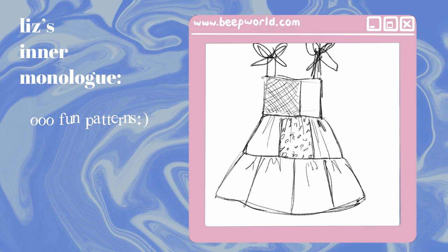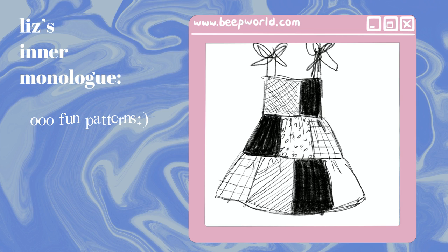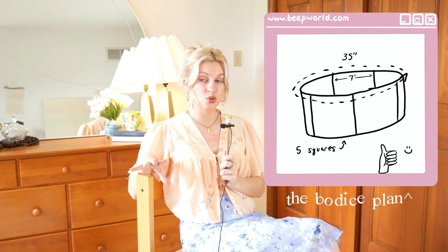Next I had to figure out exactly what size each of these squares would actually be. This part involves some light math, but stay with me — we can do it. For the bodice, my bust measurement is about 32 inches and I wanted a slightly looser fit, so I figured five seven-by-seven inch squares would give me a 35 inch bust measurement, which would be nice and loose and comfy, but keep it at a seven inch length so it would be nice and cropped.